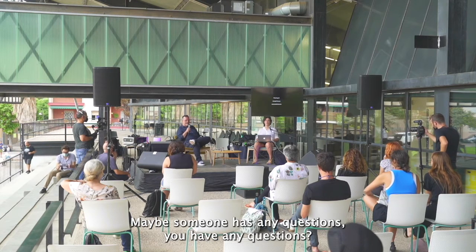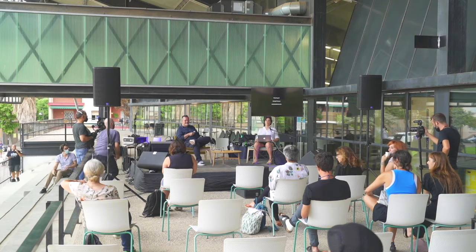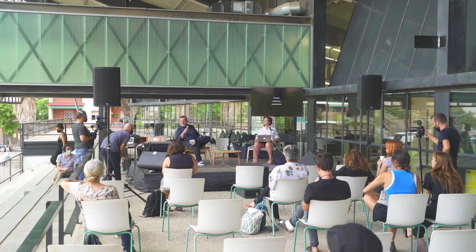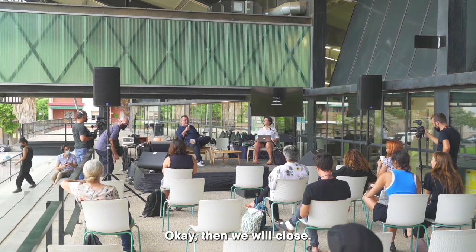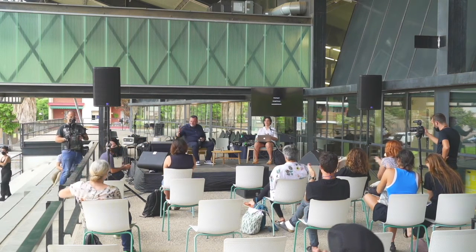Maybe someone has any questions? Then we will come close. Thank you very much.